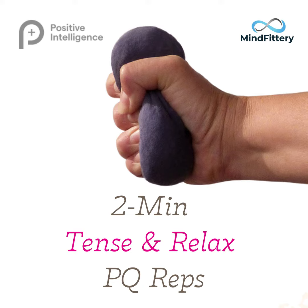Let's start with your head. Tense up all your skull, your forehead, your cheeks, your jaws. Tense up your neck, your shoulders, your arms and hands. Tense up your chest and stomach. Tense up your seat, your thighs, your legs and feet.